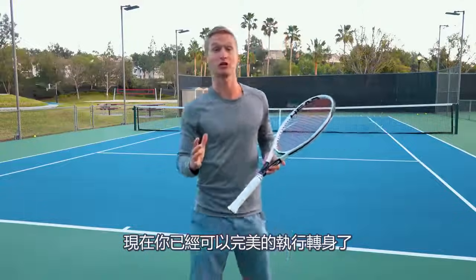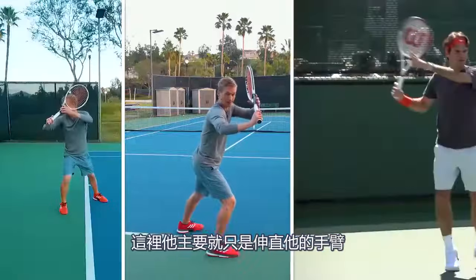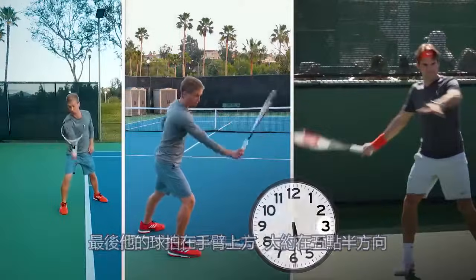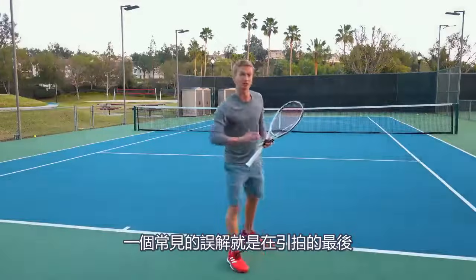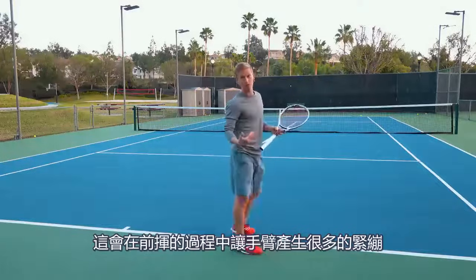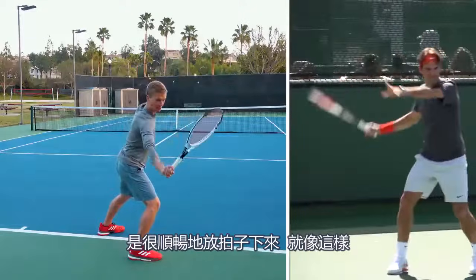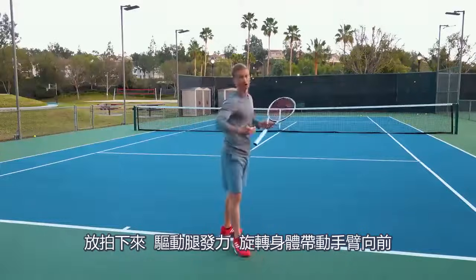Now let's jump into the backswing. After perfectly executing your unit turn, Federer is going to perform his backswing by straightening his arm, finishing with the racket tip above the hand at about 5:30. A common mistake here is that players will open their racket and take it too far back, creating a lot of tension in the arm during the forward swing. What we see Federer do instead is, with fluidity, set the racket down, driving the legs, rotating the body, and pulling the arm forward.